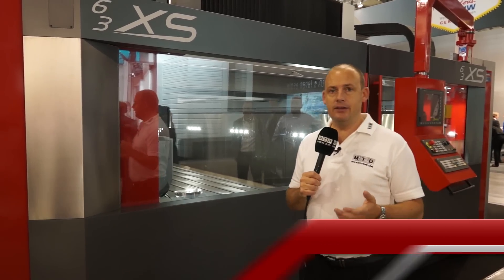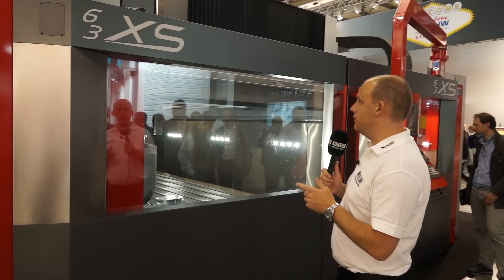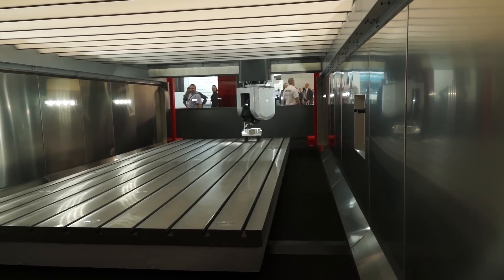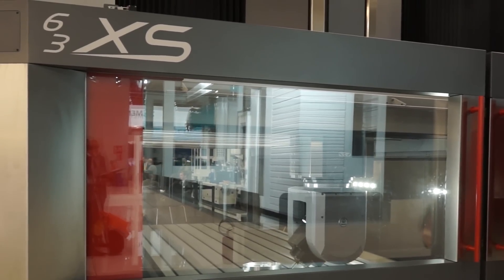Parpus are one of the world's leading manufacturers of gantry type and bridge mill machines. And this is one example, which is the 63XS. As you can see from this machine, it's not your everyday machine for every type of engineer, but if you have got larger applications and you're looking at universal machining, then something like the 63XS could be a machine that you consider.